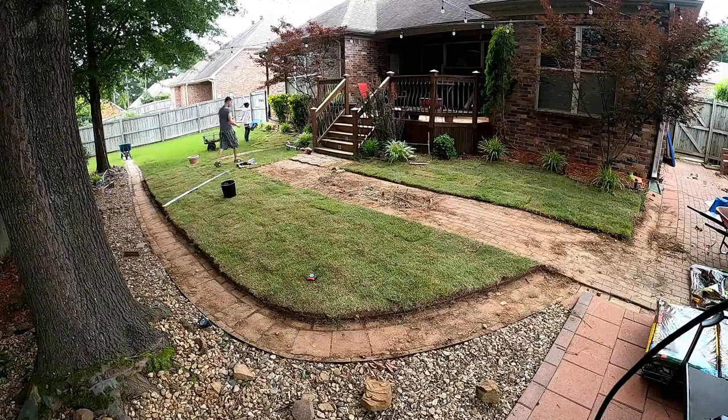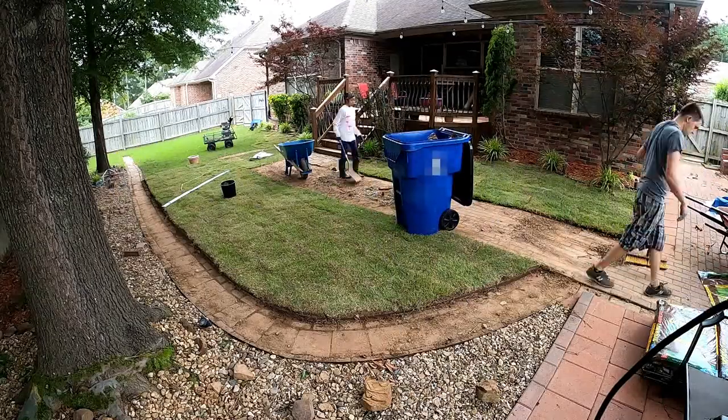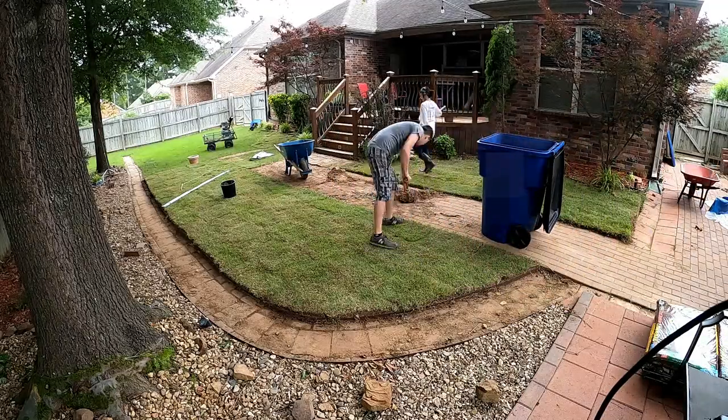With the area done, I went through and did a quick measurement for sprinkler placement to make sure I get it right, because I wanted just one sprinkler to cover this section and another sprinkler to cover the other section of the yard.